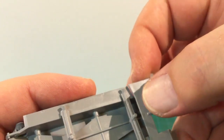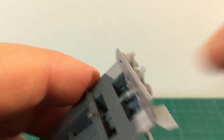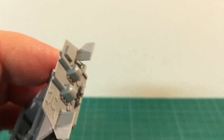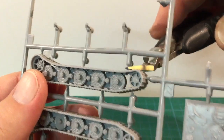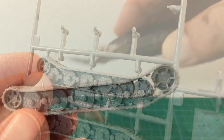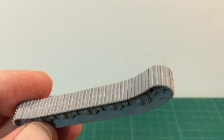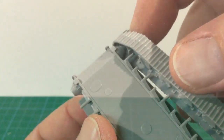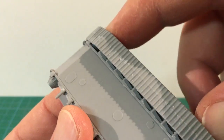Rear mudguards are fitted next, then the one-piece hull rear slots into place with guide pins to hold it securely. The jack is a separate piece with pins to hold it securely, but be careful cutting and fitting this part as it can be fragile. Next up are the tracks — snip them off the sprue and clean them up. Note the road wheels have good detail, but the track detail itself is simplified, the same as for the Zvezda Ferdinand and King Tiger. The track pieces are engineered so they can only fit on one way, so you can't get this wrong.